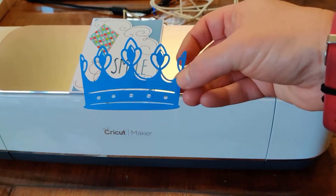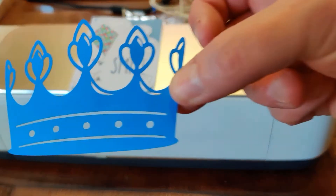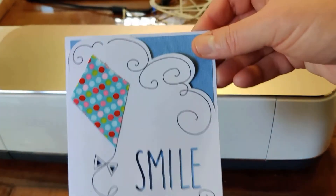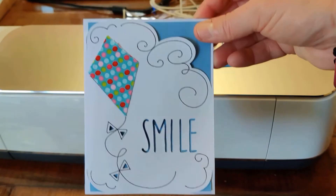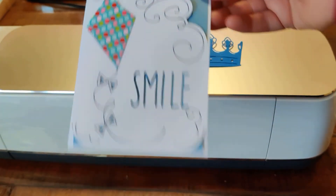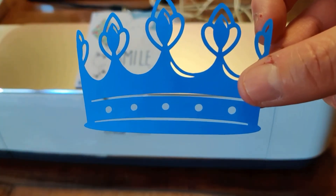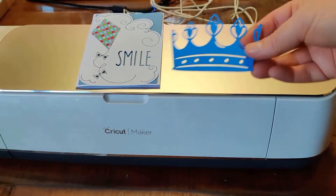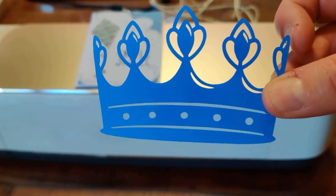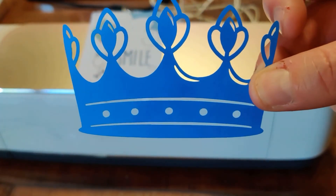Okay guys, I'm back! This was the test piece — cut pretty good, have a look at the close-up. And then we have the card — this is the project they walk you through while teaching you how to use the machine. It's really cool, I really like it. There were a few different test options but I picked the crown because it's sparkly and I can add some sparkles to it.